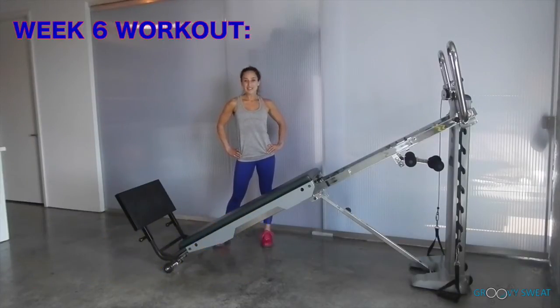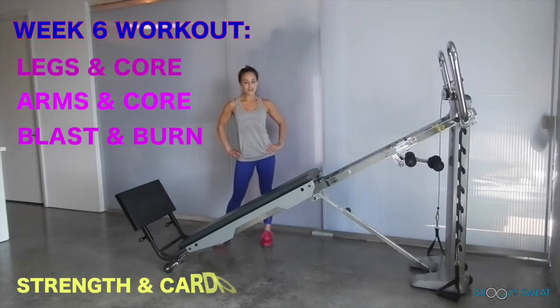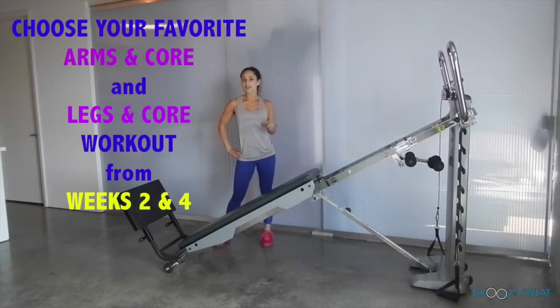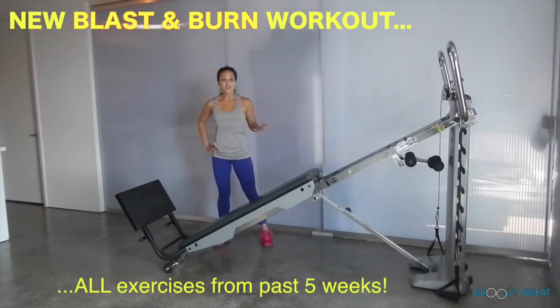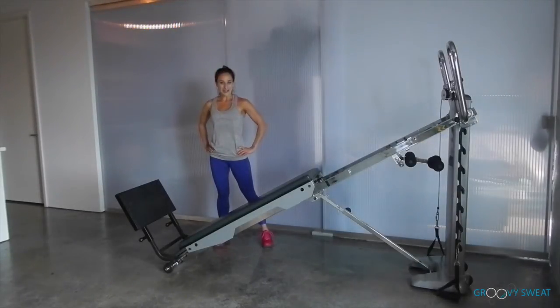This week's workout consists of legs and core, arms and core, and a blast and burn workout which contains strength and cardio movements. During weeks 2 and 4 you did a legs and core and arms and core, so you will pick your favorite workout from those 2 weeks and do it this week. The blast and burn workout consists of all the exercises you have learned in the past — I will mix them up and show you what to do.